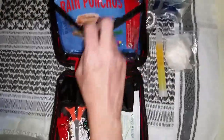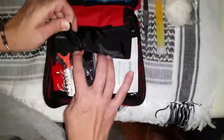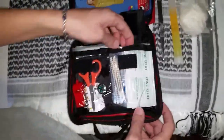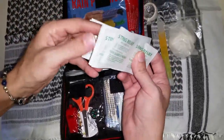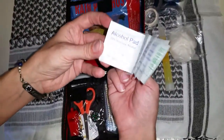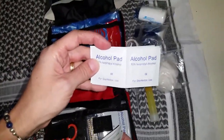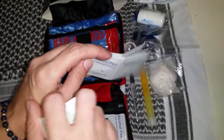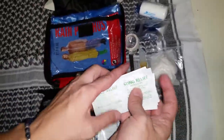Rain poncho. And your second section here — sting relief and alcohol pads. Those are handy for a ton of things too. In case you get any goopy or sticky stuff on things, those will take it right off.